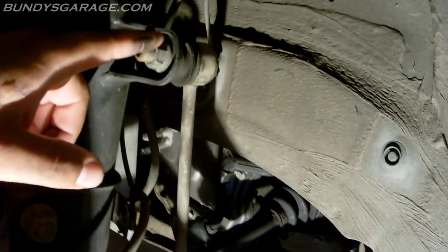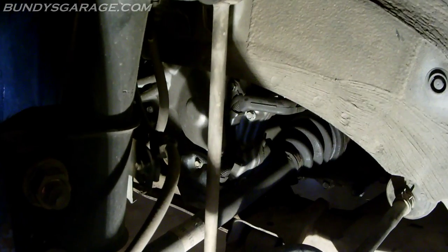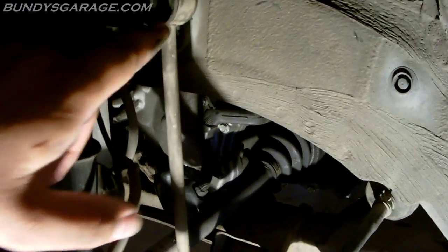The sway bar link is right here. Here's the sway bar — this link comes up to the strut. You need to replace it; it's worn out up here and down there as well.